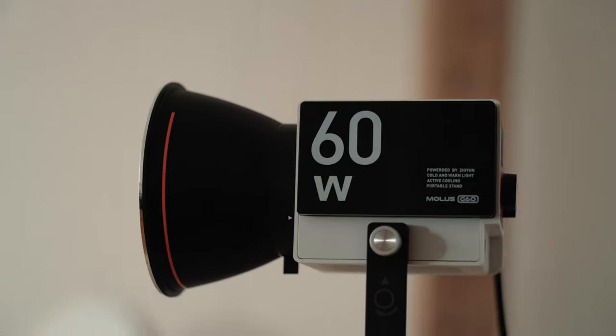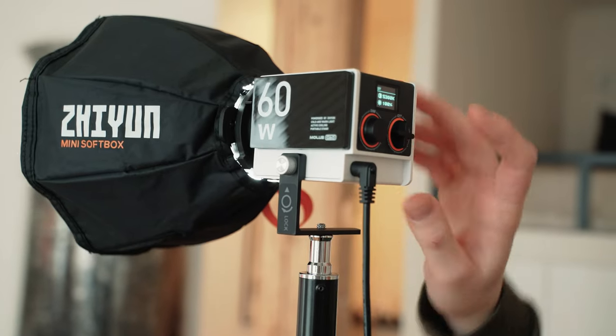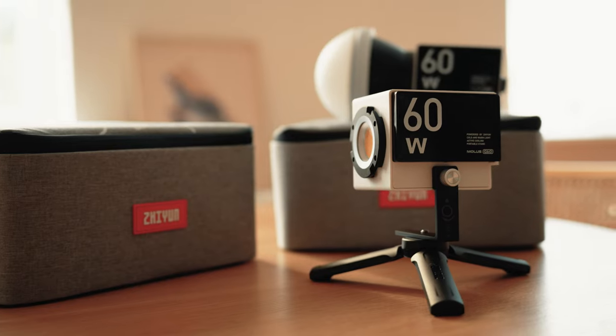When it comes to light modifiers such as softboxes, Juwins has designed its own mount ecosystem, the ZY mount, along with a couple of mini modifiers like this mini softbox. You might be wondering: wouldn't it be easier to stick with the Bowens mount since a lot of creators already have Bowens mount accessories? The ZY mount is much smaller, and that opens the possibility for the G60 to be so small. They created the light that small and then designed the small mount for it.